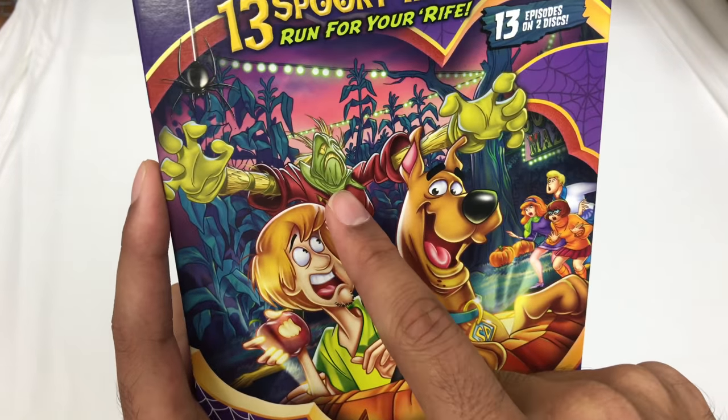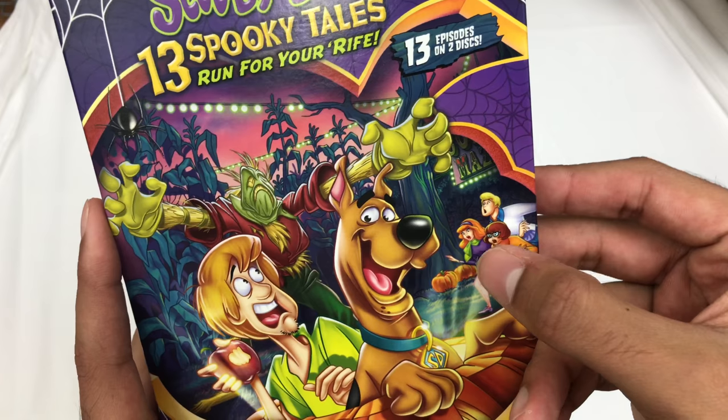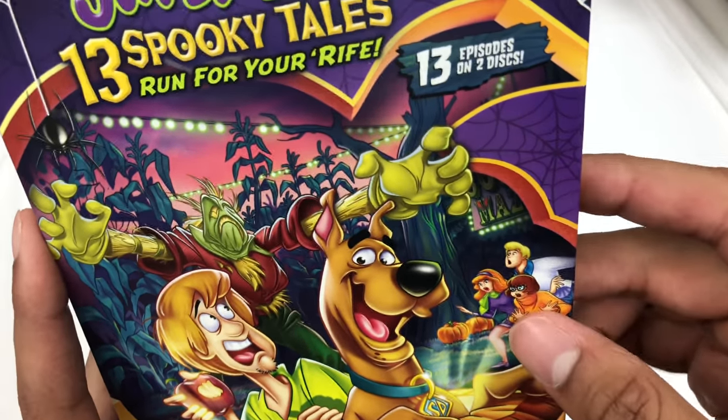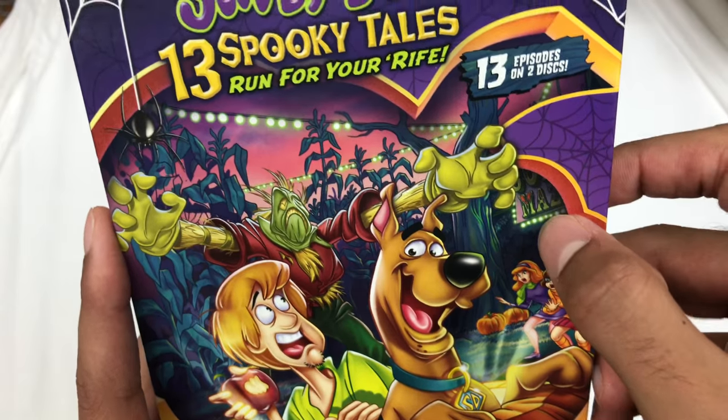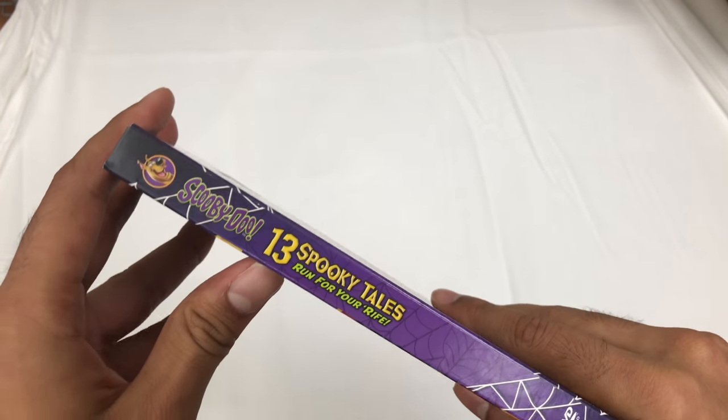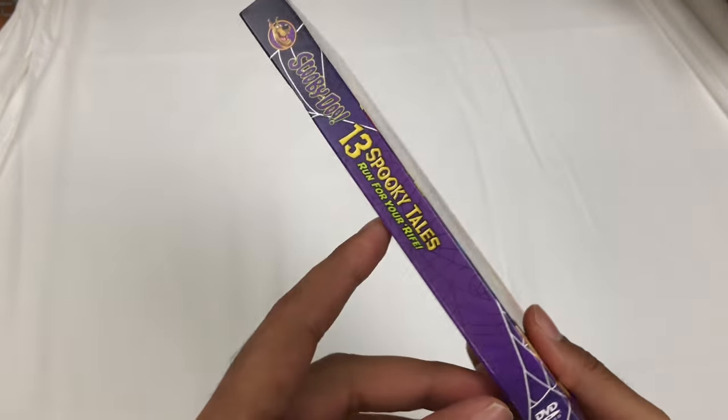Take a look. Monster, Shaggy, Scooby, Fred, Velma, Daphne. It probably says maze or something here. Here's the side of it. The other side, so you can put it on your shelf either way. Doesn't matter, right?